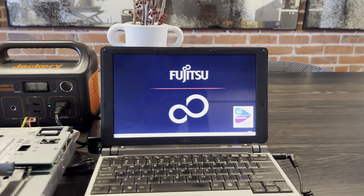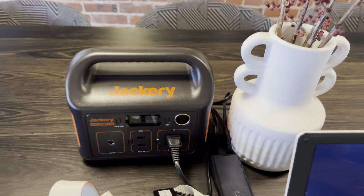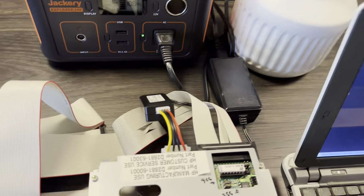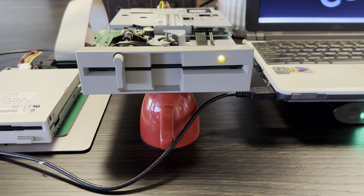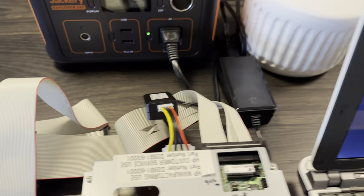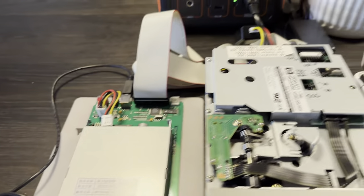I have some explaining to do here. Old laptop connected to an external power supply. I have 110 volts into an adapter providing 12 volts to this five and a quarter inch floppy drive. That floppy cable is then connected to an external USB three and a half inch.